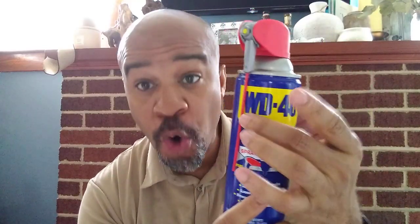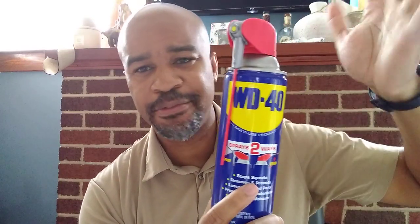WD-40 actually stands for water displacement, and it was like the 40th trial or experiment they did — but this is the result.